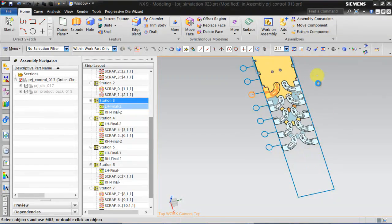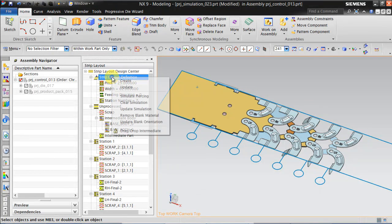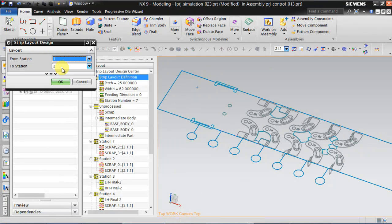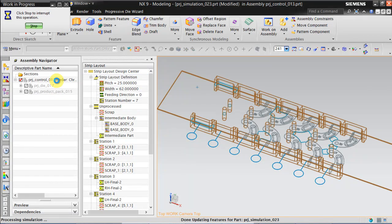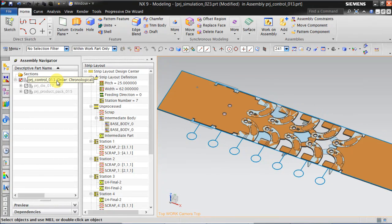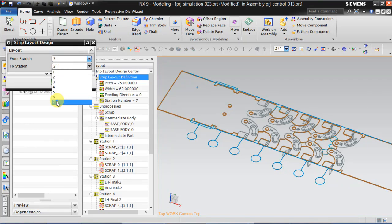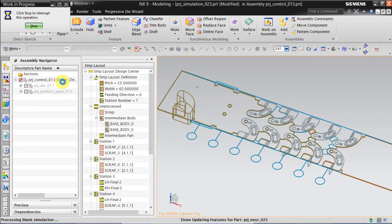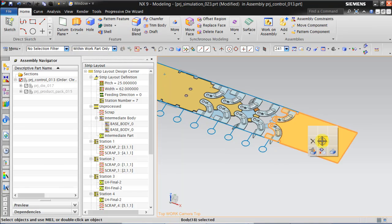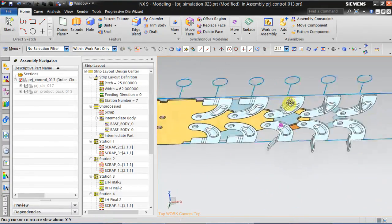Now we just need to update the piercing and we will get the final strip layout. For that, go back to strip layout definition, clear the simulation, and again simulate piercing from station 1 to station 2. Now we need to do blanking — remove blank material from station 3 to 7, click OK. Hide this part, and this is your final strip layout for this component.